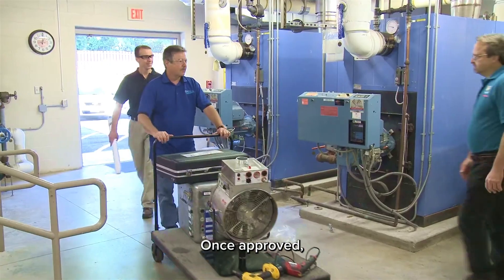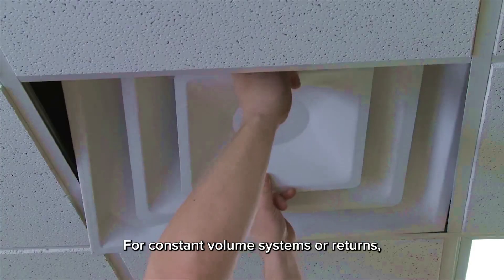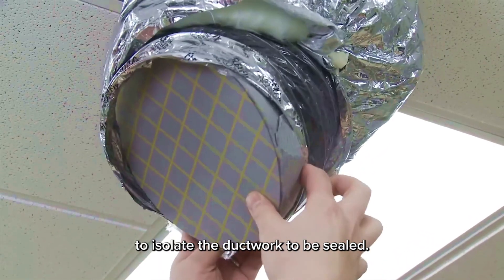Once approved, a team of technicians arrives to begin sealing. For constant volume systems or returns, sections of ductwork are prepped by removing diffusers and grills, and foam plugs are inserted to isolate the ductwork to be sealed.